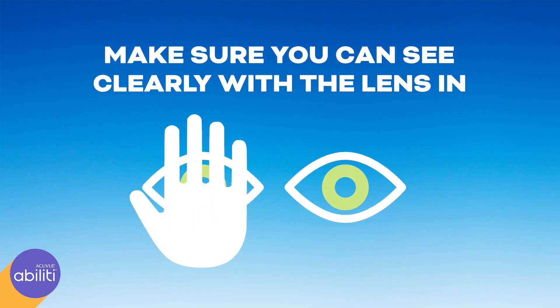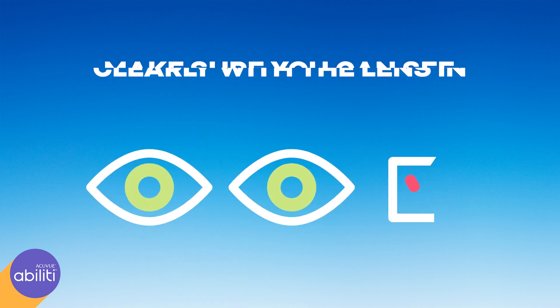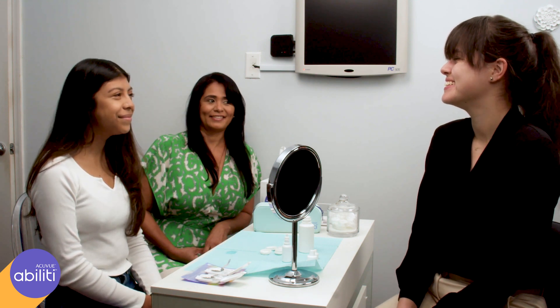Cover your other eye and make sure you can see clearly through the eye with the lens in it. If you can, you've got the lens in the right place. Great job! Soon you'll be a pro. Now you can do the same for the other eye.